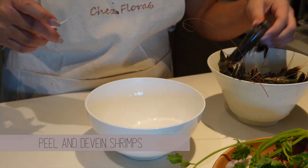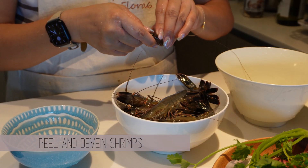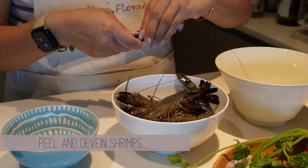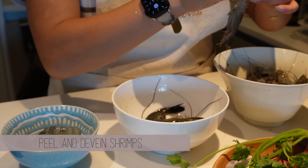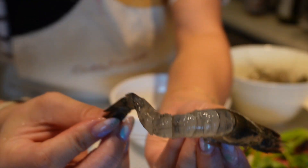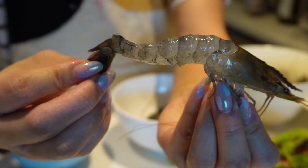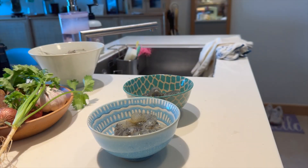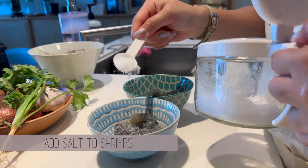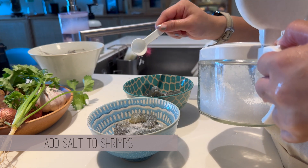Go ahead and remove the shells and devein the shrimps — they will be used in the shrimp broth and the laksa risotto itself. Make sure you keep all the shells and heads. I purposely left the head and tails on a couple of shrimps for plating. Add a spoonful of salt into the shrimps and let it sit for at least 10 minutes — this helps remove the slimy texture and nasty seafood flavor.